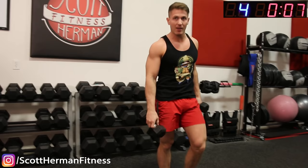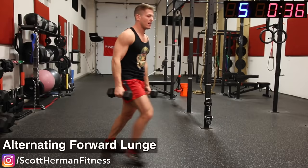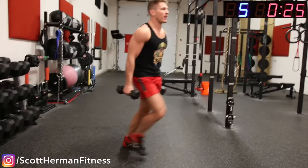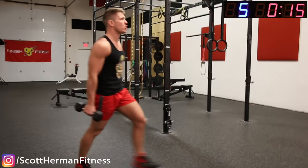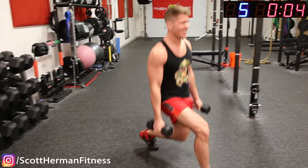Alternating forward lunges next guys, catch your breath — go! Nice alternating stepping lunge, hold dumbbells in each hand. Make sure when you do these your front knee stays over your ankle and doesn't go past your toes. Come on guys, push! 10 seconds, push — and relax.